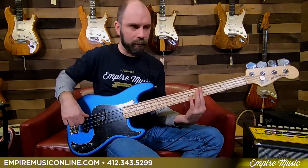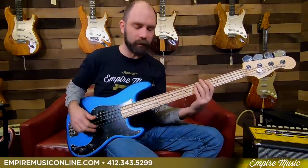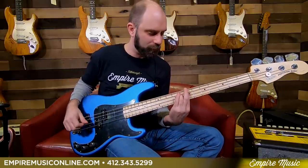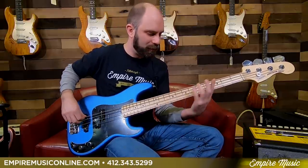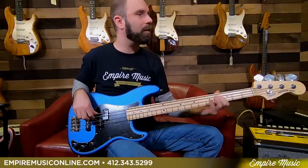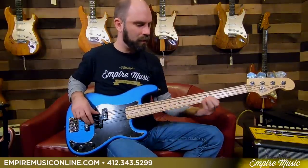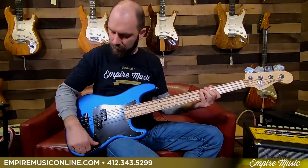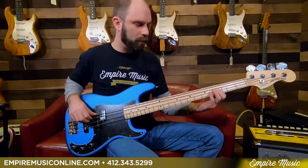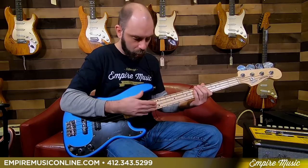And then just the J pickup alone — you get that bridge jazz bass sound right there. The same harmonic things I play in all my videos — can't get away from it. And together, both pickups blended, it sounds great. This particular model I'm playing has a maple neck, so that's going to be a little bit brighter. Be right back, and I'll show you the rosewood version.